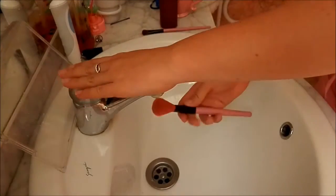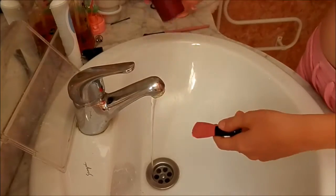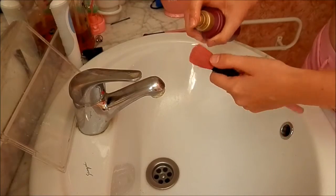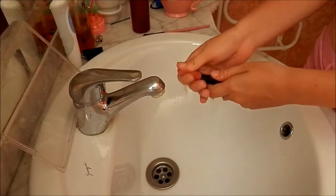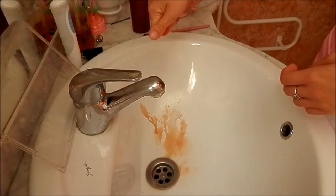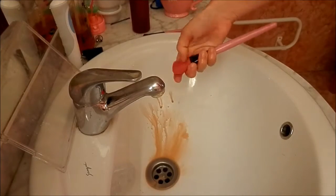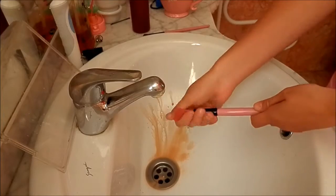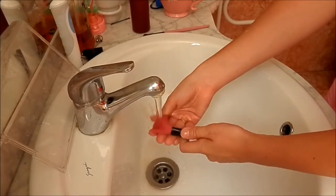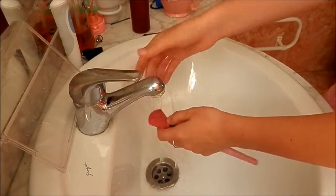First off, you're just going to want to wet your brushes like so. Get your formula and just spritz the makeup brush — you can turn your water off for this if you want to. Then you're just going to want to rub around the makeup brushes. As you can see in the sink, all of the makeup is coming out of these brushes, just dripping out. And that is really how simple it is. Then you're just going to wash out the brush and repeat this step.